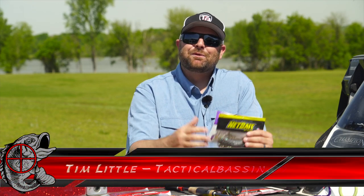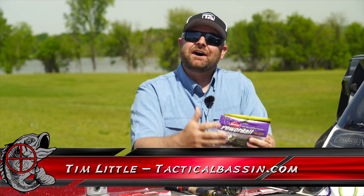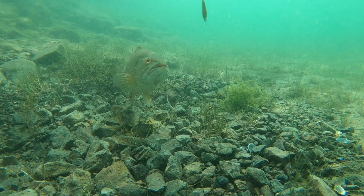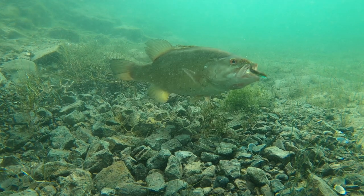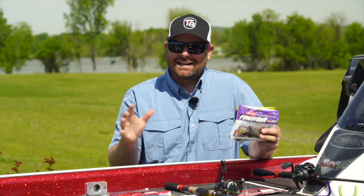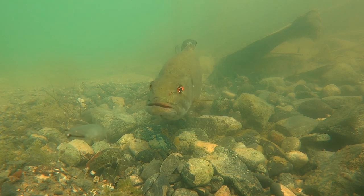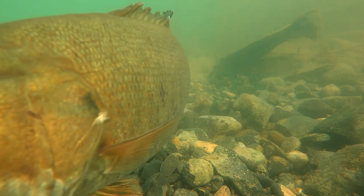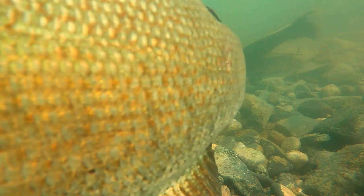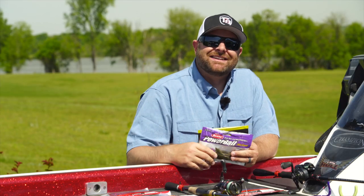What's up guys, Tim Little. Welcome back to Tactical Bassin. Today's video is another underwater video. Today we are talking my top five drop shot baits. Let's go.